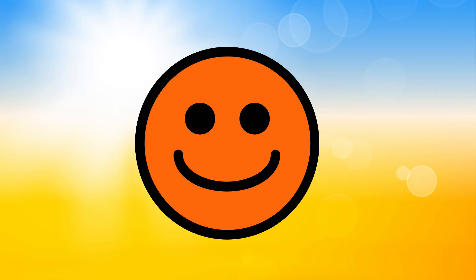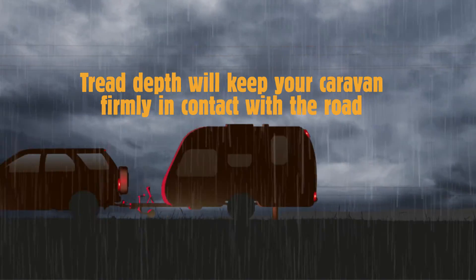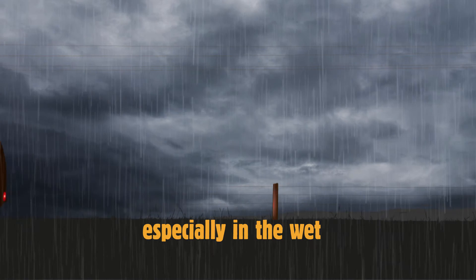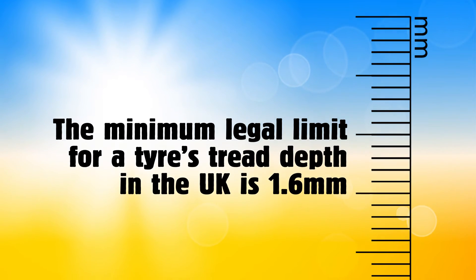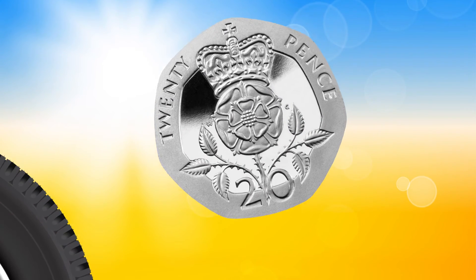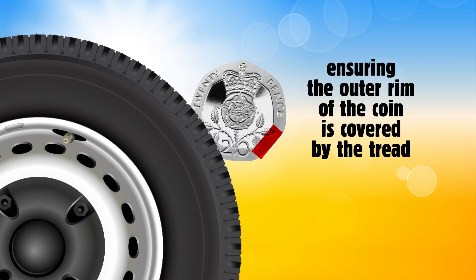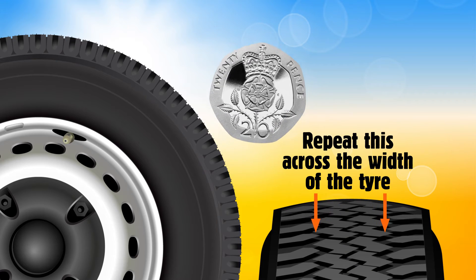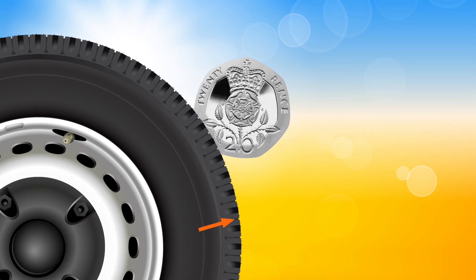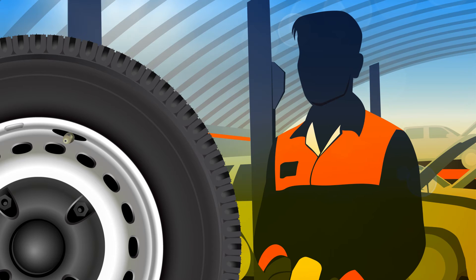Looking good so far? Now check the tread depth. Tread depth will keep your caravan firmly in contact with the road, especially in the wet. The minimum legal limit for a tyre's tread depth in the UK is 1.6mm, which you can check using a 20p coin. Insert the 20p into your tyre's tread grooves, ensuring the outer rim of the coin is covered by the tread. Repeat this across the width of the tyre and at several points around its circumference. If you can see the rim of the coin at any point, your tyre may be illegal and should be checked by a tyre specialist.